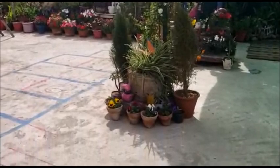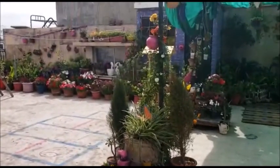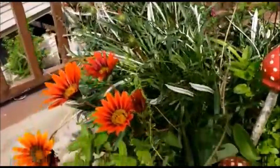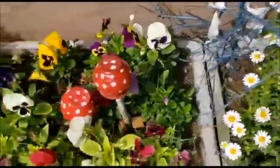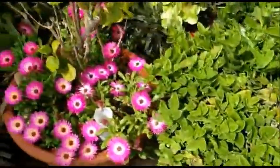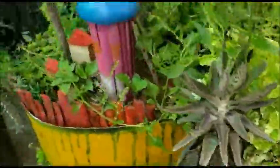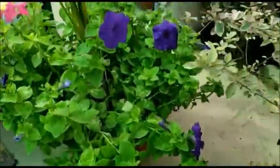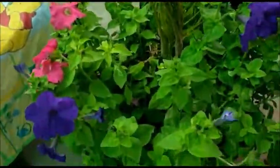Welcome back to my garden, hope you all are fine, have a blessed day. Today I want to show you my spring flowers on my rooftop garden, and we will discuss petunias — one of my most favorite spring flowers. It's really beautiful, having lots of shades and lots of colors. I think most of you must have this in your garden, and especially beginners who don't have it, I want to share some information with you.